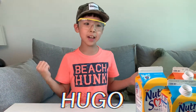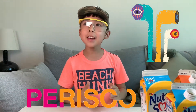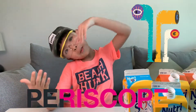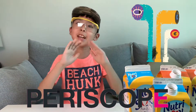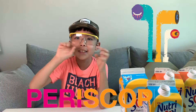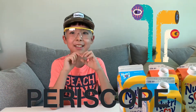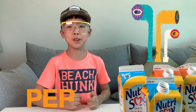Hi everyone, my name is Hugo and today we are going to make a periscope. It is a telescope but you can use it underwater, you can use it anywhere. Even though you don't want to see something because of the size, you can use the periscope and see. That's how good a periscope is.